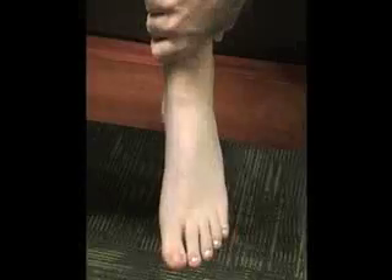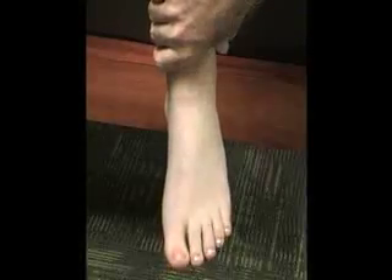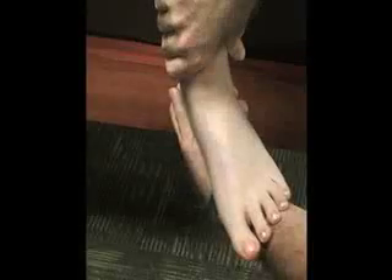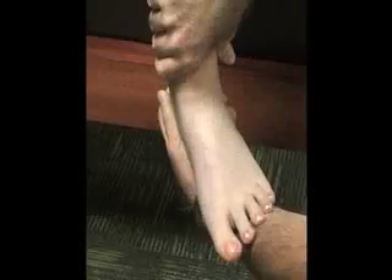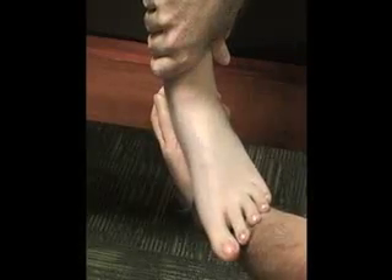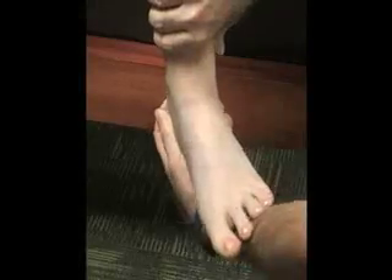In the same position, we can also perform a talar tilt with an eversion stress test — grasping the distal tibia and cupping the calcaneus, then moving it into an eversion position. Again, feel for any pain, gapping, or absence of end feel while the talus tilts or gaps. This would indicate a deltoid ligament strain under the medial malleolus.